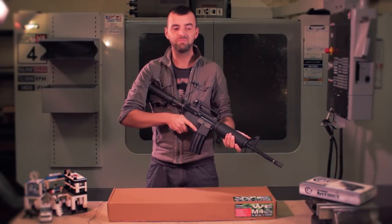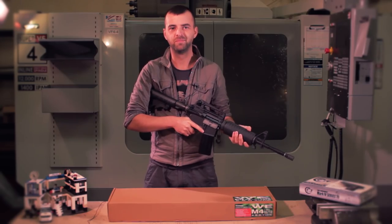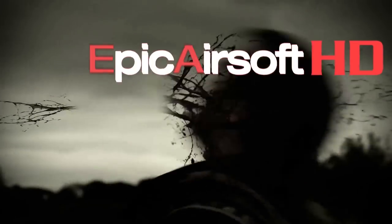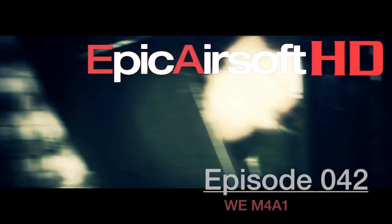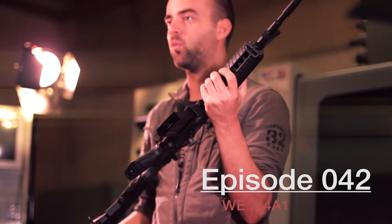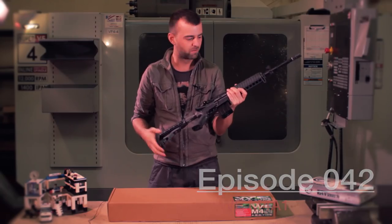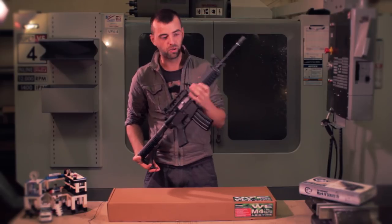Welcome back to Epic Airsoft HD. Today we have the WE M4 AEG. We are back again with another M4, and before you go ahead in the comments box below saying 'oh god, another M4, I'm sick of these' — stay tuned, there are some really unique features on this that you're going to want to know about.